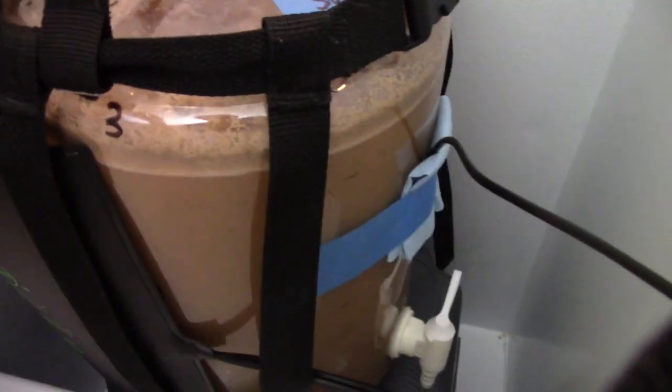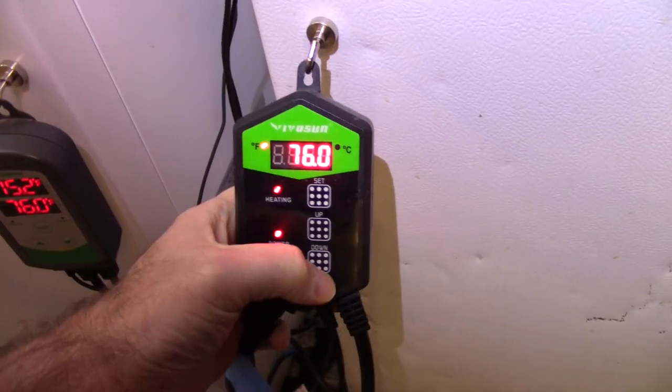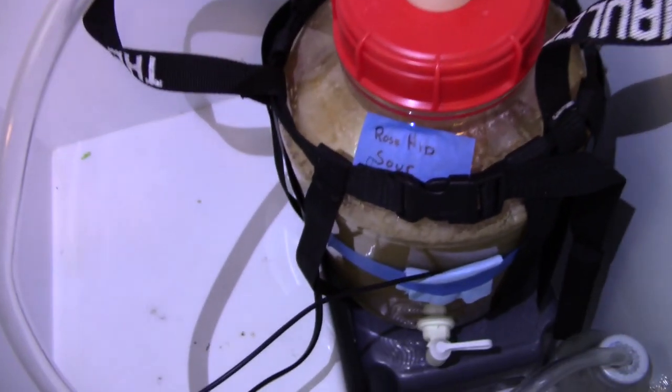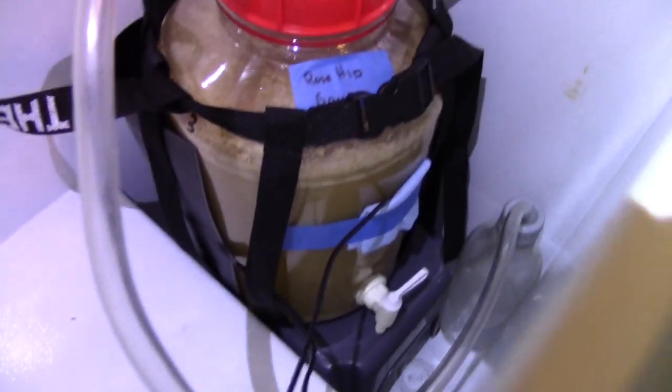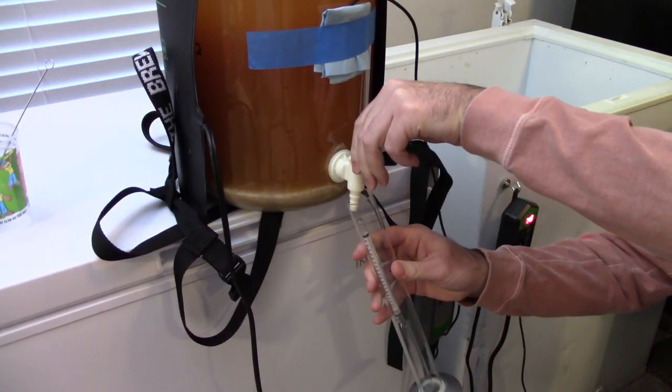Fermentation on this one acted mostly just like a standard ale fermentation, maybe a little bit slower to finish up. After three days, I went ahead and boosted the temperature up to 76 degrees Fahrenheit or 24 degrees Celsius. I then let it finish out fermentation at that temperature.